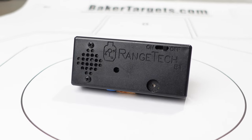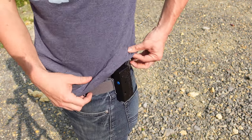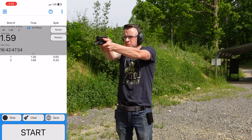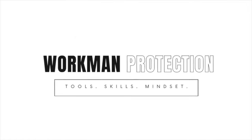You've heard about the Range Tech shot timer and you're wondering what makes it different than all the other shot timers on the market today. I'm going to give you the three things that the Range Tech shot timer does better than all other shot timers and the downside that no one is talking about.